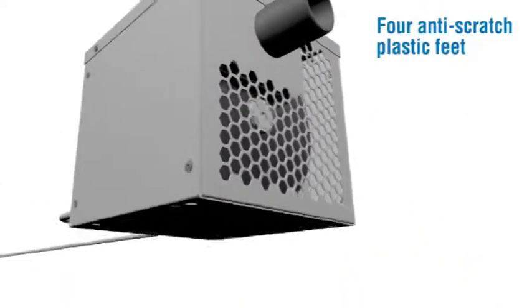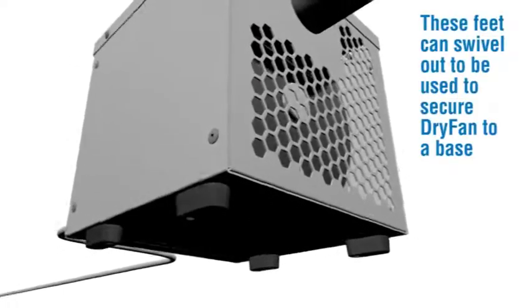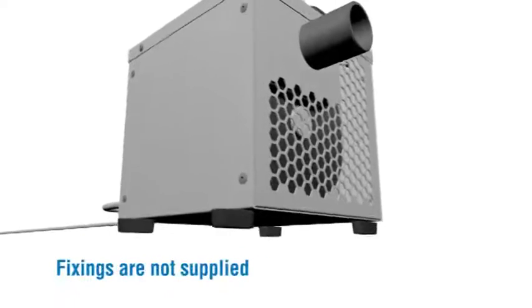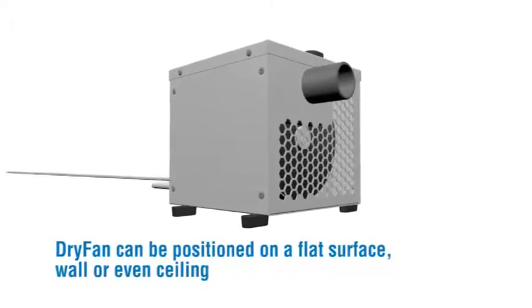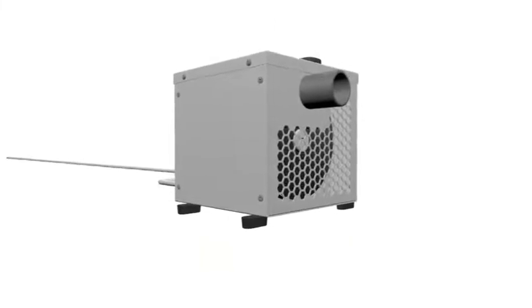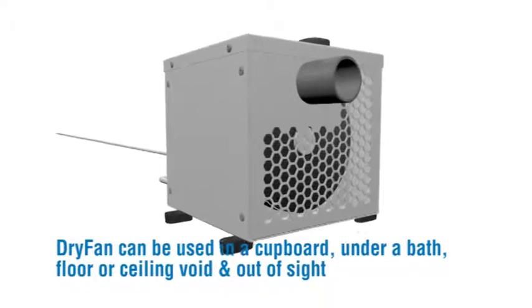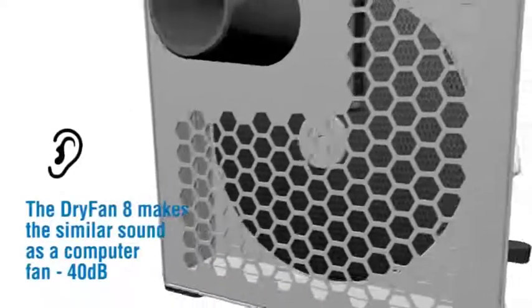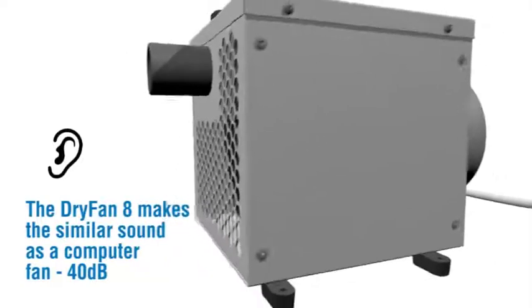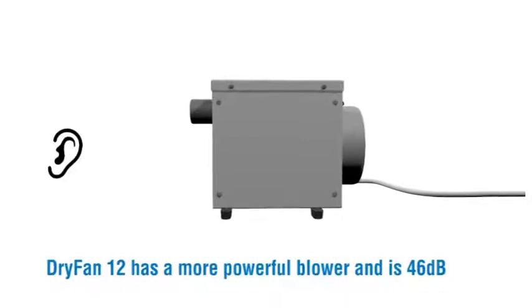Easy to carry with one hand using the central carrying handle. Four anti-scratch plastic feet can swivel out to secure Dry Fan to a base. Dry Fan can be positioned on a flat surface, wall or even ceiling — and used in a cupboard, under a bath, or floor or ceiling void and out of sight. Dry Fan 8 makes a similar sound to a computer fan at 40 decibels. Dry Fan 12 has a more powerful blower and is 46 decibels.